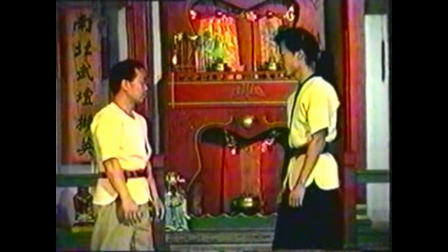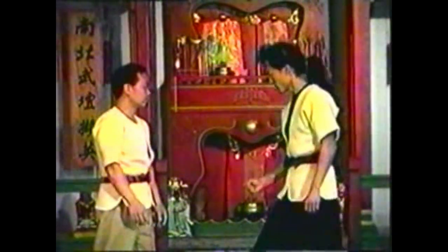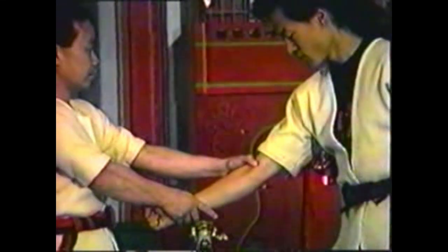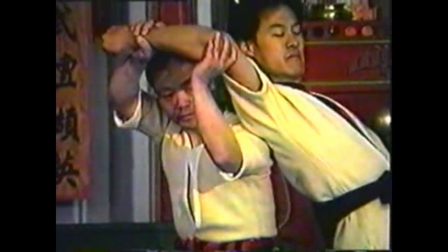To counter a low punch, grab his wrist and forearm, pressing only the chitze point with your thumb. Pivot your body to twist his arm, bringing your shoulder to his shoulder.